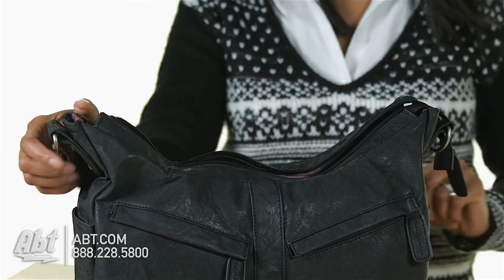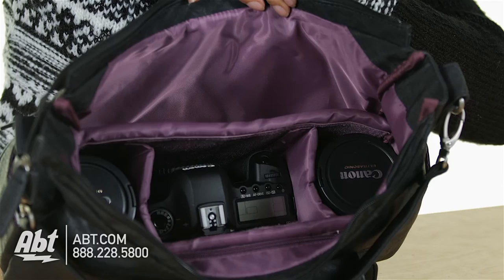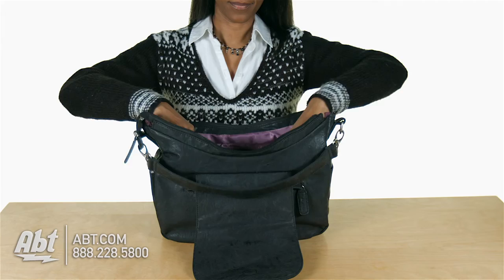It has a zippered opening. The interior is fully lined and padded on the bottom and sides. It has one zippered interior pocket and features a padded basket with three adjustable dividers. Fully loaded with the basket inside, there's still enough space to hold an iPad or magazine on either side of the bag.